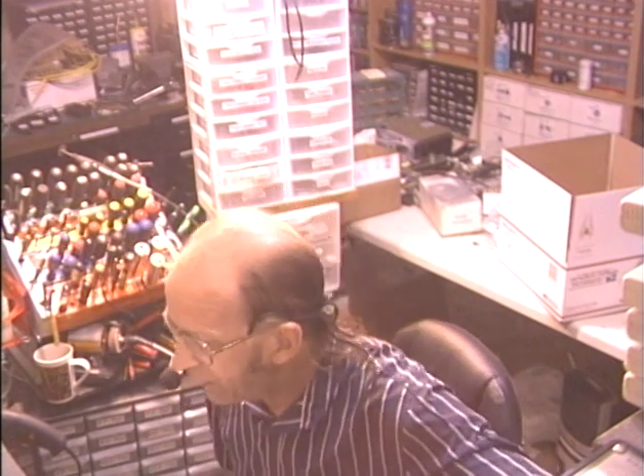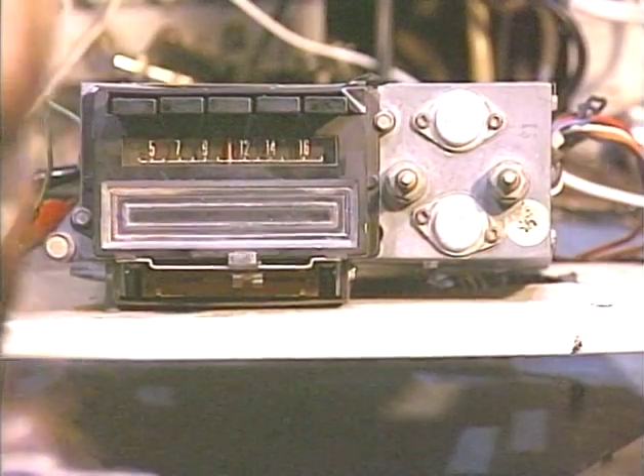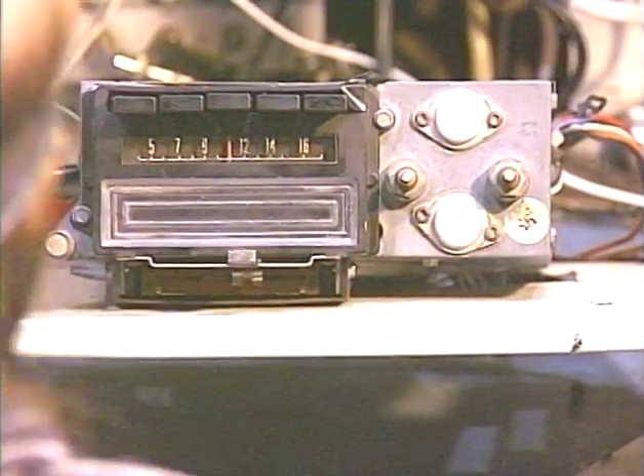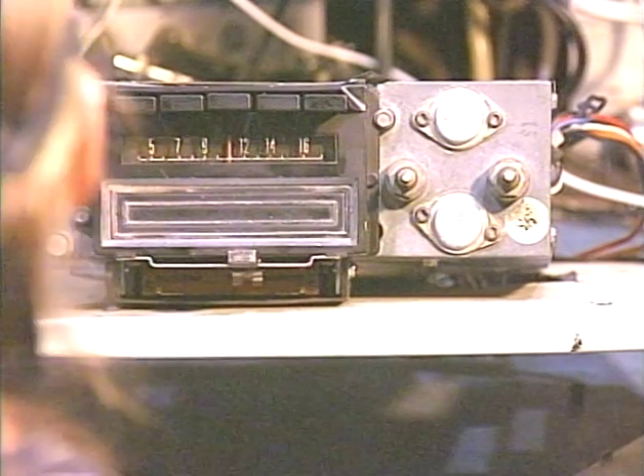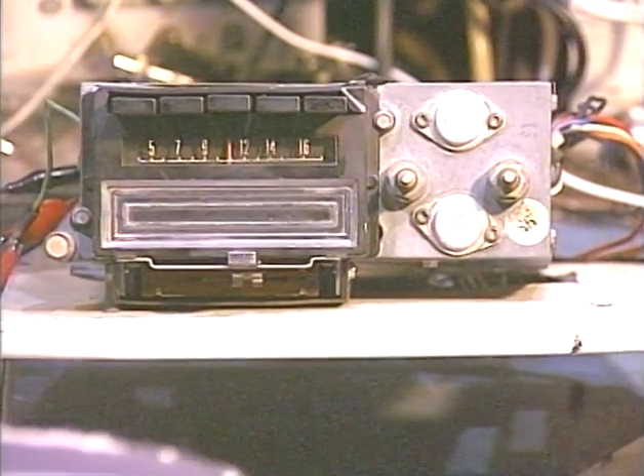Hello again folks, it's Barry with Barry's 8-Track and Classic Car Radio Repair. This demonstration is going to be on an AM 8-Track out of a 69 T-Bird Landau Coupe. Pretty cool little radio. It's an AM 8-Track unit. This is not a conversion, it's just a repair to standard stock. This one was sent in by Bill of Little Rock, Arkansas.